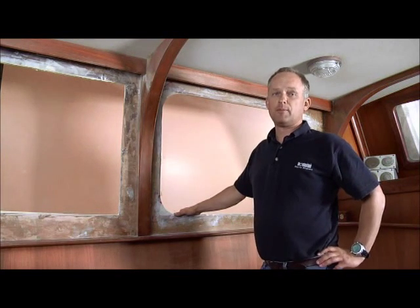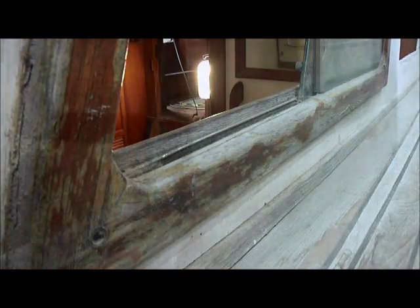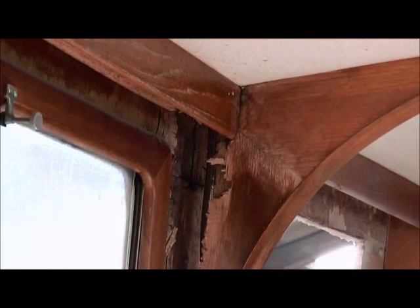This is a 36-foot motor yacht that had wooden frame windows that were causing a lot of leakage and rot damage to the boat.